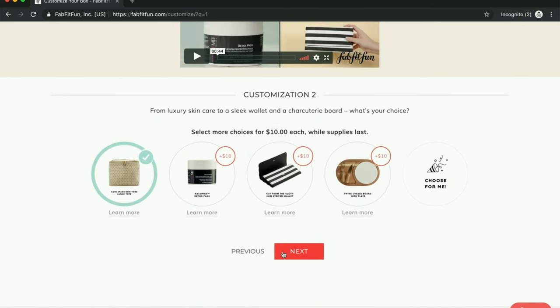I am going to go ahead and get the lunchbox. I don't really want anything in this selection, but I'm going with the lunchbox.